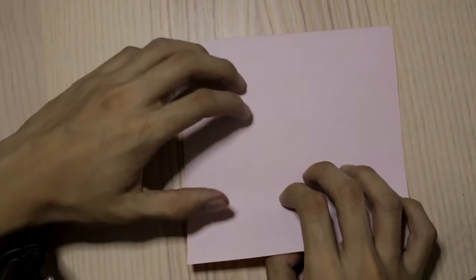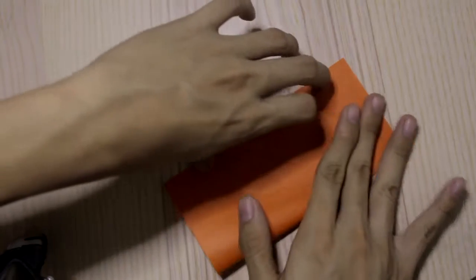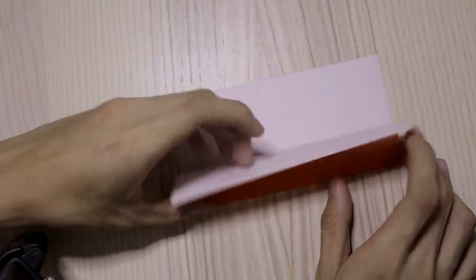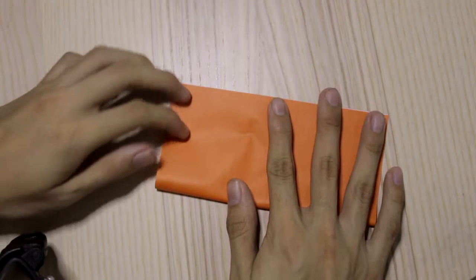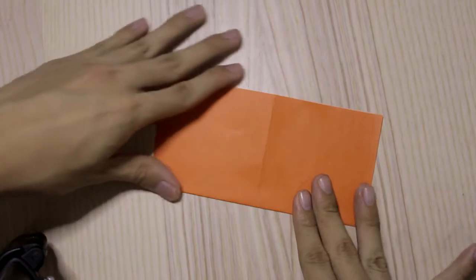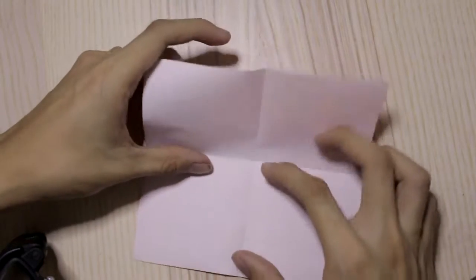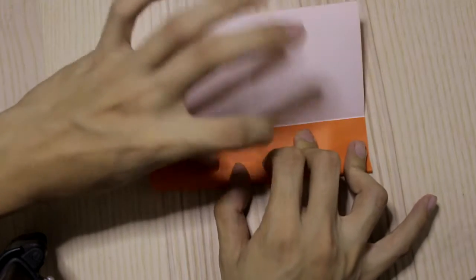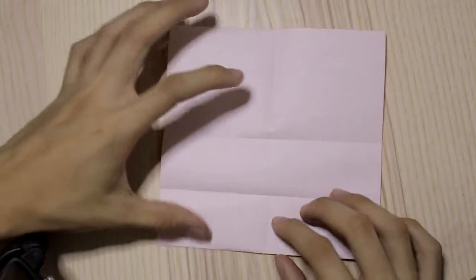First of all, you need to fold the paper in half, then fold the other side. Then divide this half into two, then divide again.